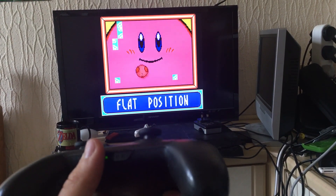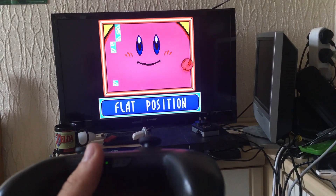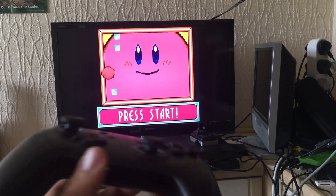But now you can actually play it on the TV with a Pro Controller or possibly Joy-Cons, and you can tilt Kirby, so it's much easier. It also looks really good.